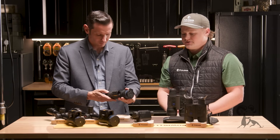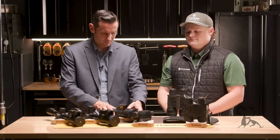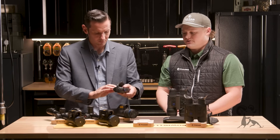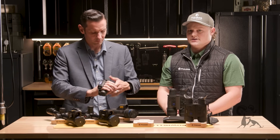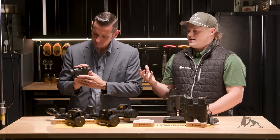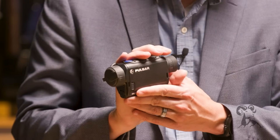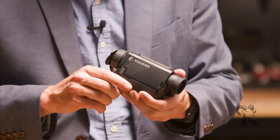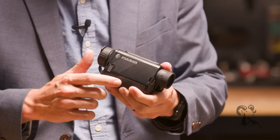Our most entry-level line on the monocular side is going to be the Axion XQ19, XQ30 Pro, and XG30 compact, with various resolutions from 384 to 640. The design and idea behind the Axion is a small, lightweight, compact unit you can put in your pocket going from stand to stand. Those are our monocular options.